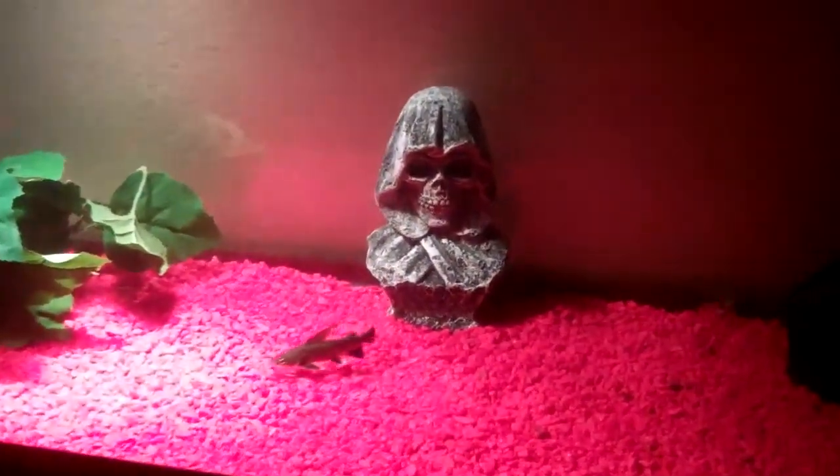So right now I'm going to be feeding them a cube of blood worms, which is already defrosting in there. So it's ready. Alright, here we go, I'll just drop it right in there.